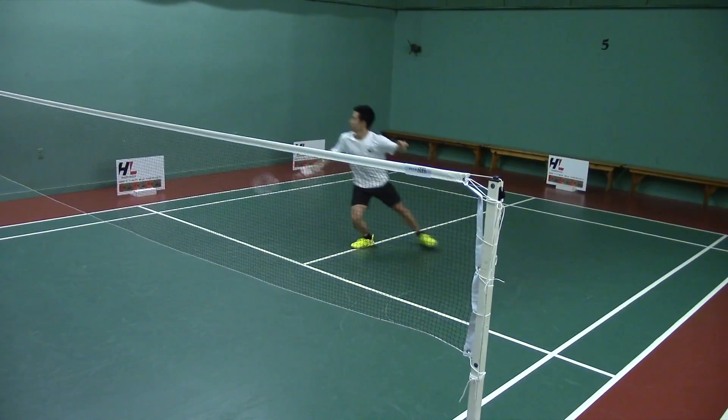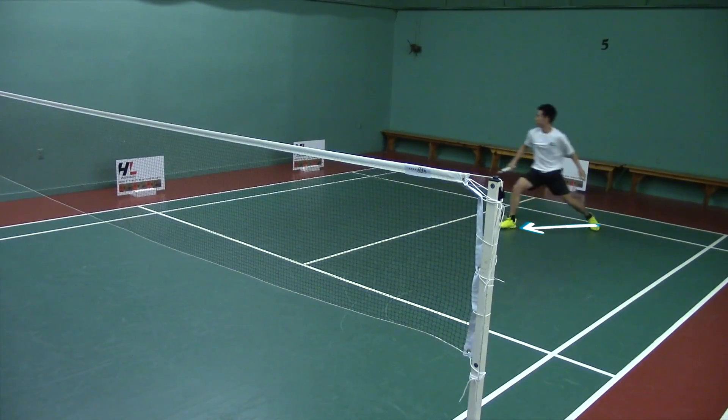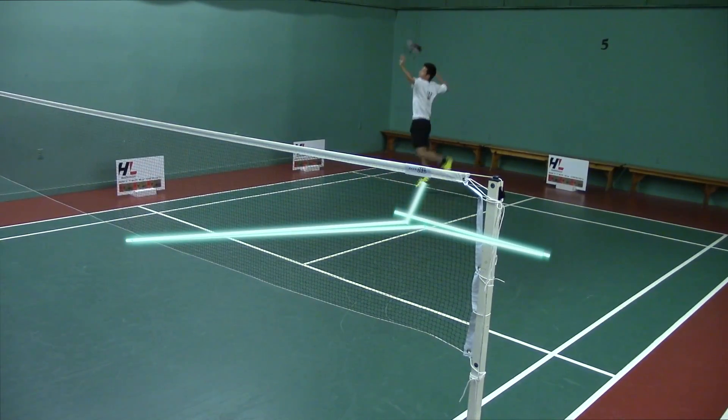In this drill we see Sean Wong demonstrating a simple shadow drill. You'll notice that he returns to the center after every shot, goes through the center of the court, and that his racket remains in front of him at all times. The racket head is out in front of his body.